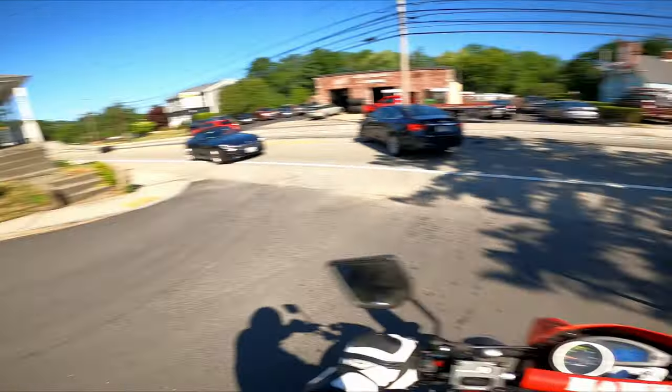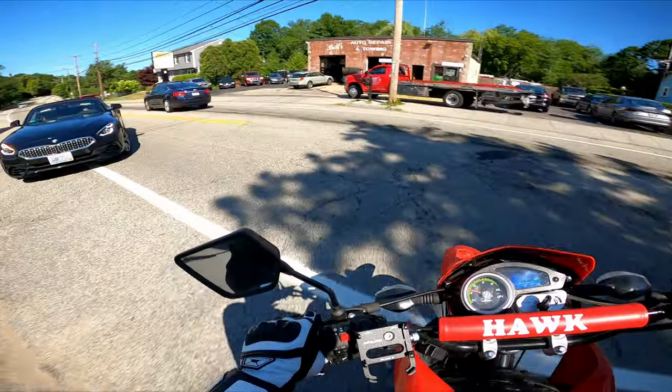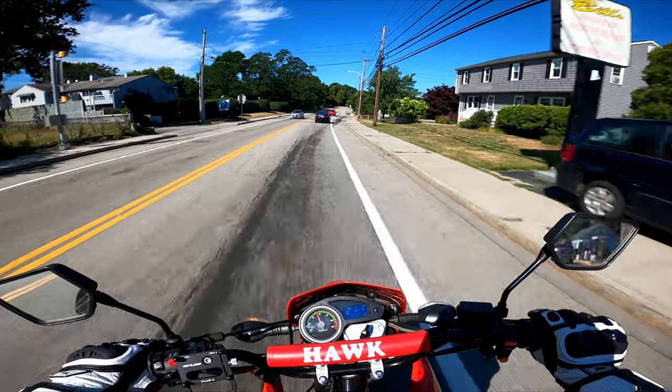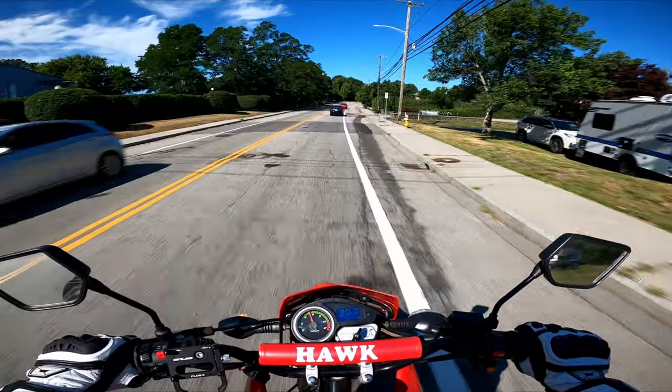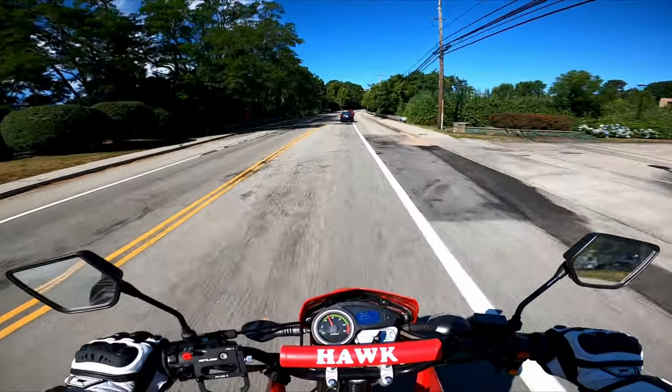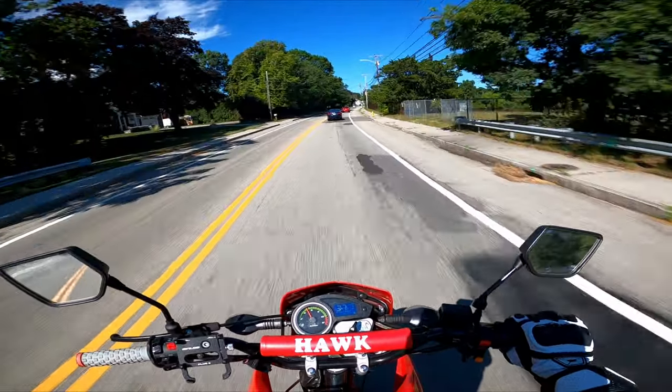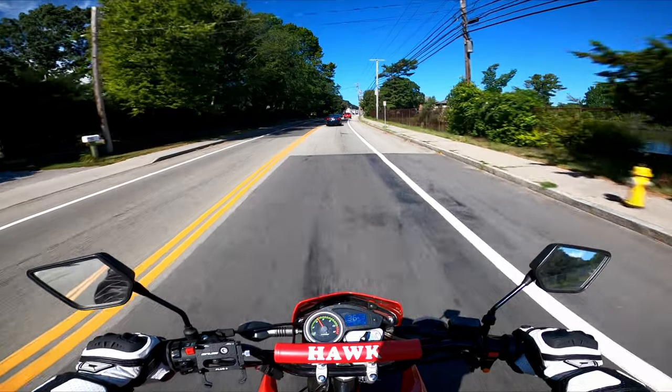If you're a brand new rider — which a lot of people who buy bikes like this are — you're going to have to be very dexterous with your shifting. The engine braking with the stock setup is way too strong. At any point if you let off the throttle, it jerks you forward as if you're applying the brakes pretty hard.